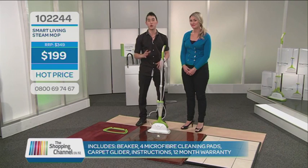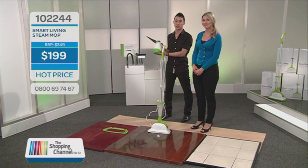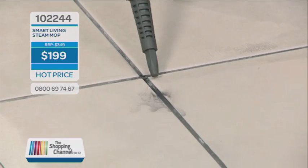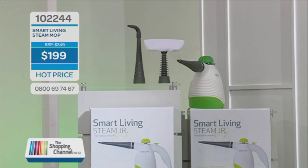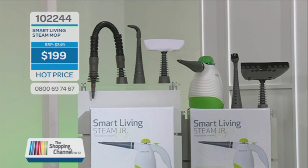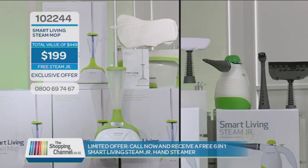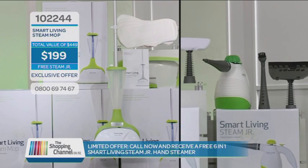Another reason to order right now — we have a limited number of Smart Living Steam Juniors. This is a six-in-one hand steamer you can use for the oven and stove top, windows and mirrors, shower tiles and bathroom walls, curtains and garments, and even to sanitise a toilet bowl. We normally sell these separately for $99, but today along with the $150 discount, you can have the Smart Living Steam Junior absolutely free. That's $449 worth of Smart Living value for just $199. Pick up the phone and call now on 0800 69 74 67.